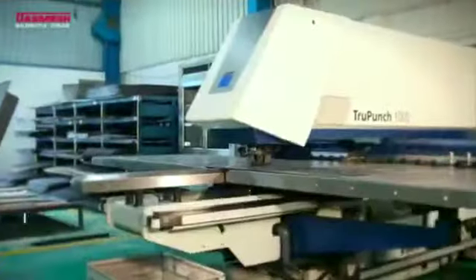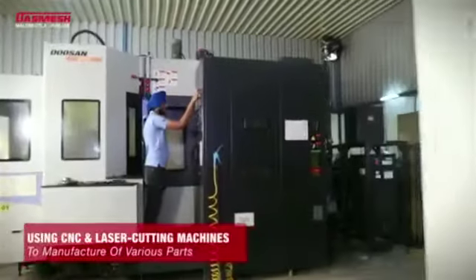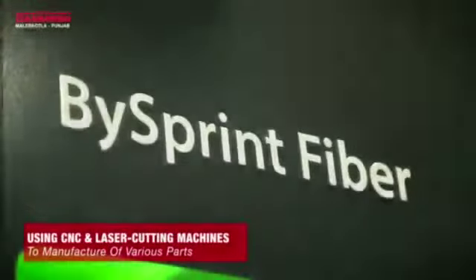All parts are manufactured using high-precision CNC and laser cutting machines. Established in 1982, Smash has always focused on its area of core competence: the manufacturing of innovative, sustainable, high-quality agricultural machinery.